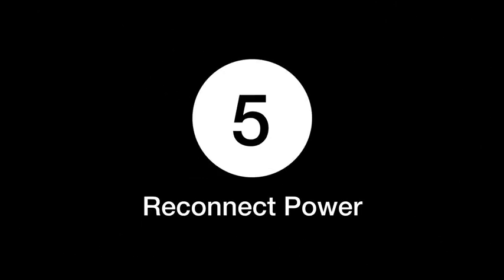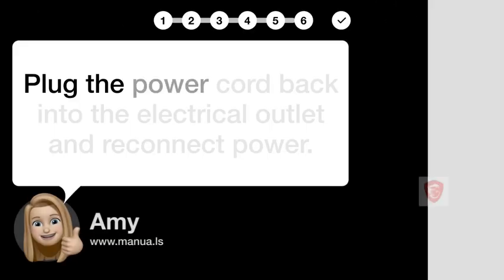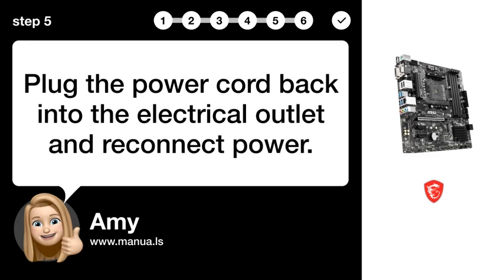Step 5: Reconnect power. Plug the power cord back into the electrical outlet and reconnect power.